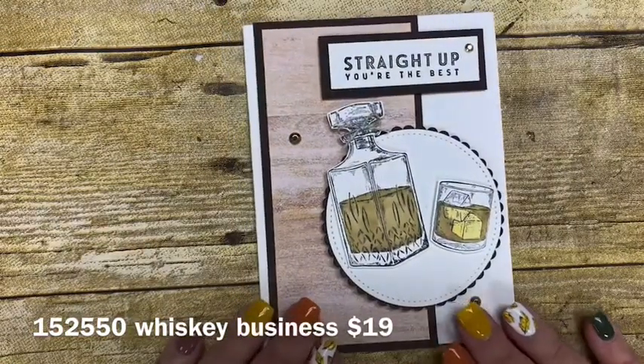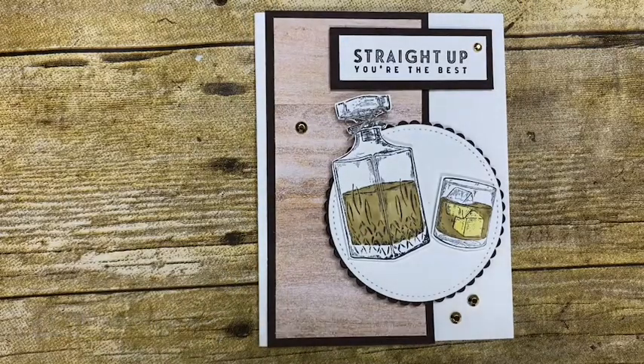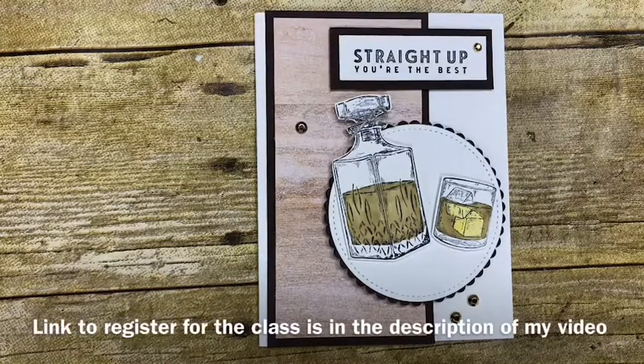In my class that I'll be offering, there are five different cards that you would be making with this stamp set. Look for all of the details to post on my website at KimsBasementBunch.com in the coming weeks.